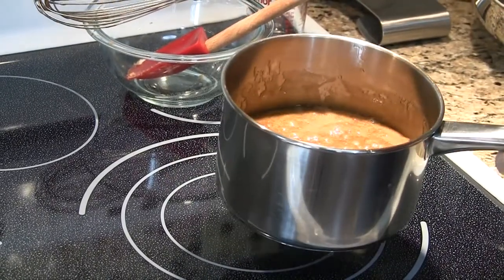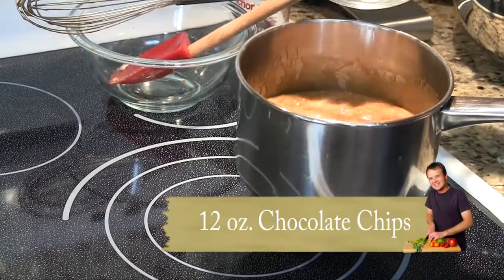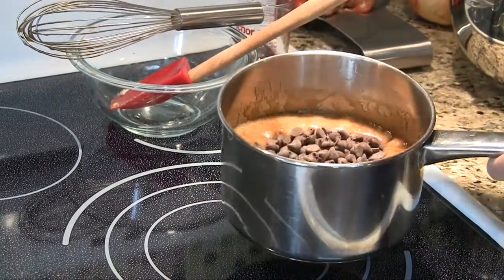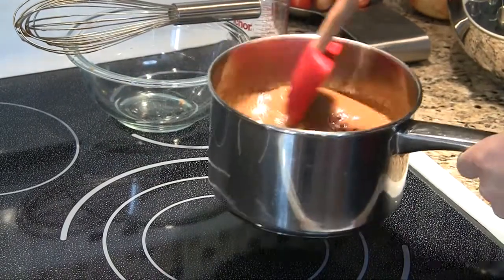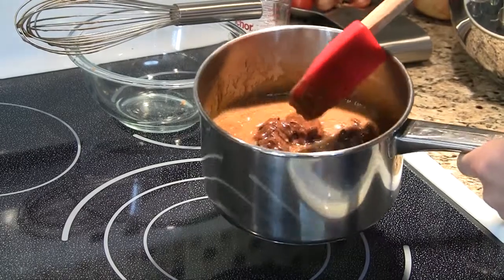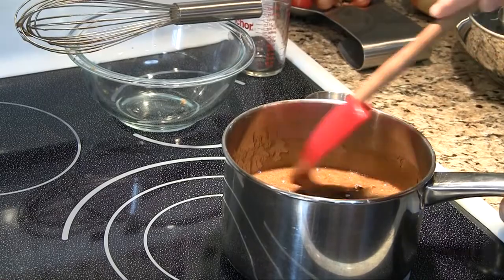To that we're going to add our chocolate chips now — 12 ounces of semi-sweet chocolate chips, which is a standard bag pretty much. What we want to do here is let these melt and bring the temperature of this proto-caramel down a little bit. So take it off the heat and let it melt and integrate for just a few minutes.